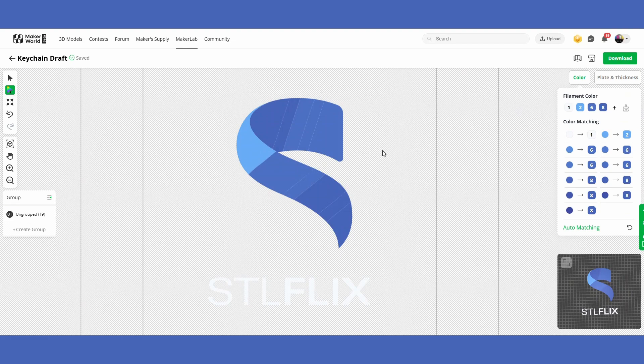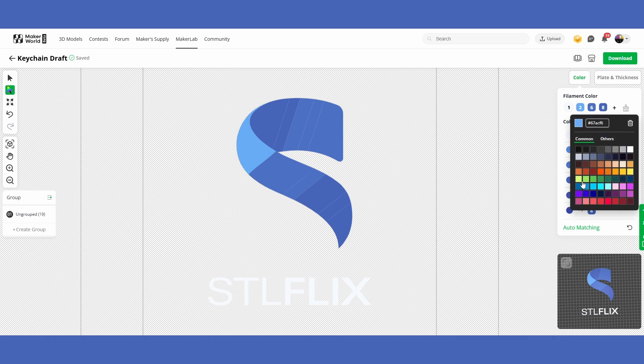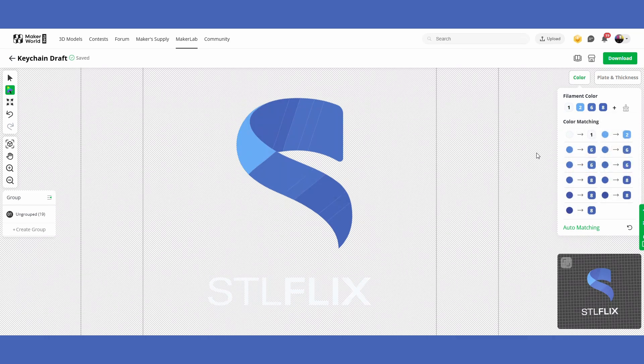This opens up the full editor and allows us to do a bunch of different things. In the middle you can see the picture broken up into many different boxes. If you click on any part of the image it'll highlight that box. On the right side you can see the four colors chosen automatically, and if you click any of those colors it'll select the parts of the image that will be that color. You can change any color by clicking it and choosing a new one.